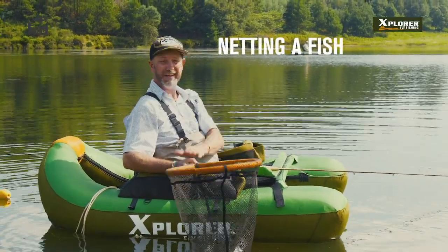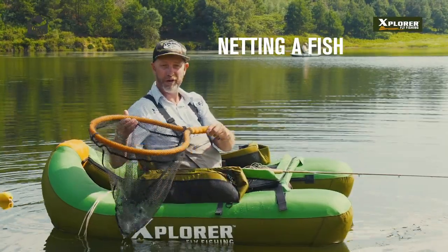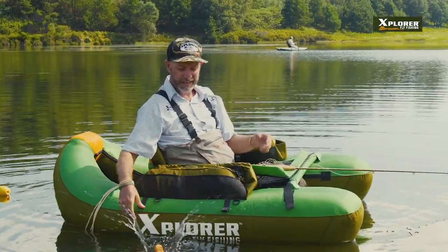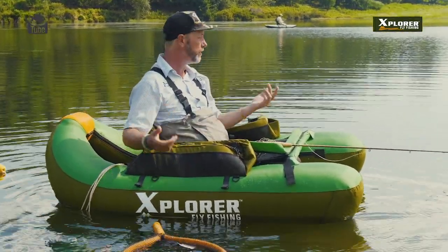When you're out on a tube it's quite important to have a net with you. I like the Explorer Floating Net — it comes for float tubing. Obviously not just for that, but it's a great net. If it goes in the water it's gonna sit, it's gonna float on the water.